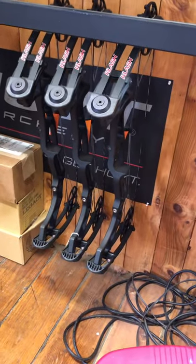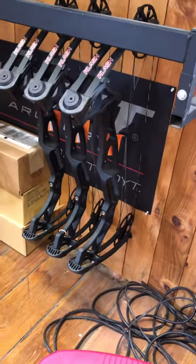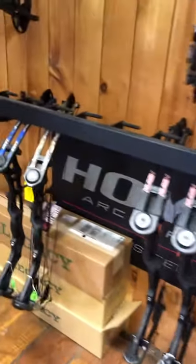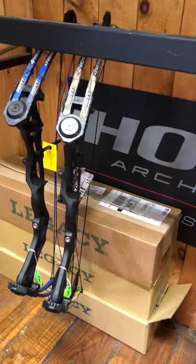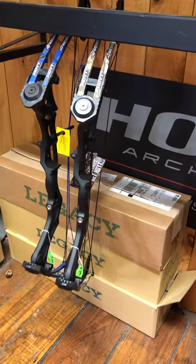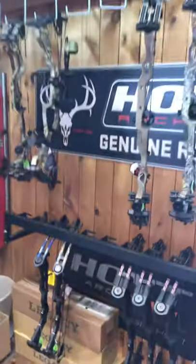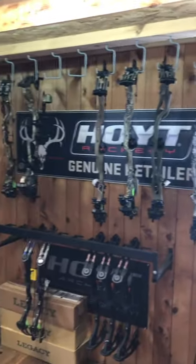For the kids — women can shoot these too — this is the Hoyt Clash, which can fit pretty much anybody. And then we have a couple of Fire Shots here for the smaller kids, and those are only $299 a piece. So that's the Hoyt tour — thanks for looking, hope to see everybody soon!